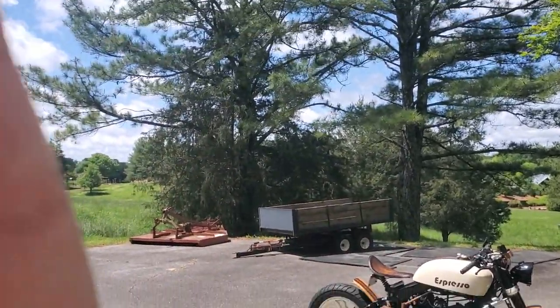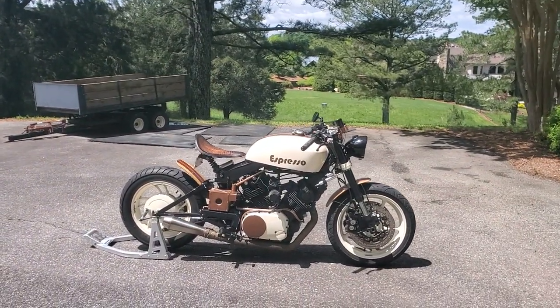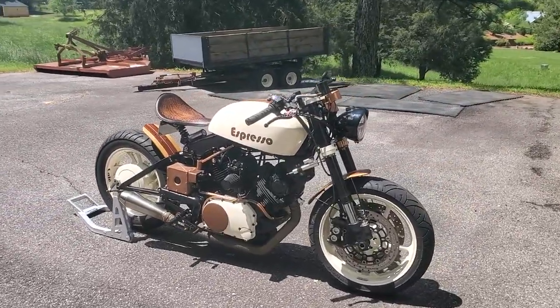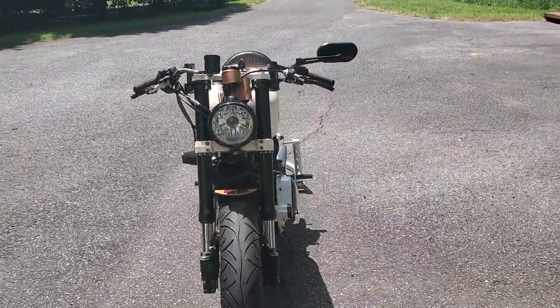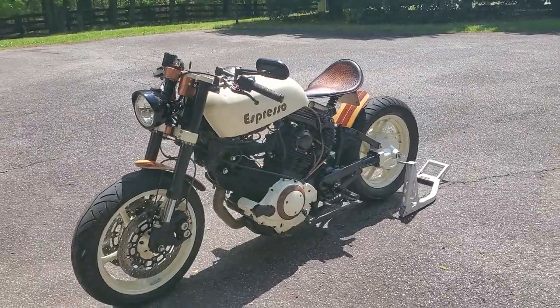Let's take a look at my 1982 Yamaha XV920 — arguably one of the ugliest motorcycles ever made. She was badly rusted, came out of Virginia, spent a lot of time around the ocean. Didn't pay a whole lot of money for her, but she wasn't running, so I tore her down completely.